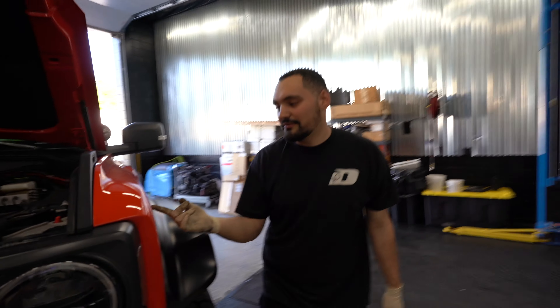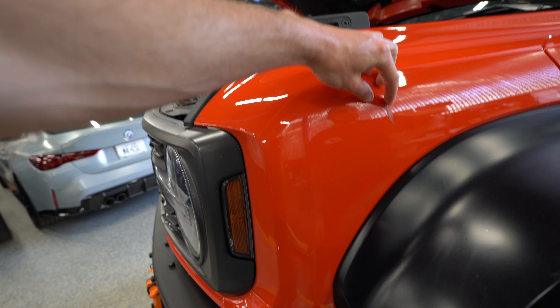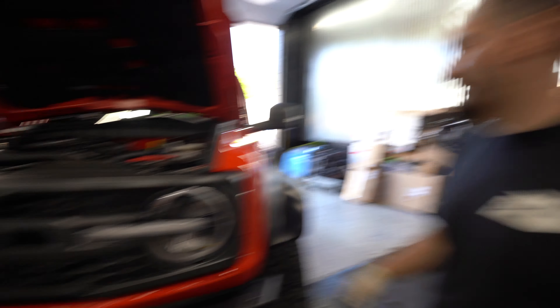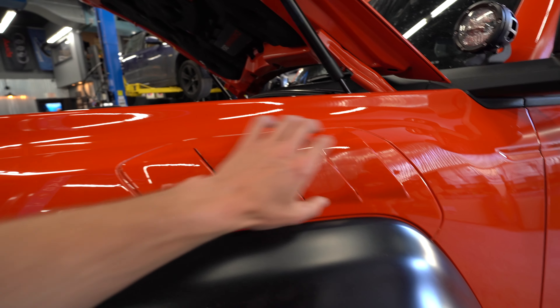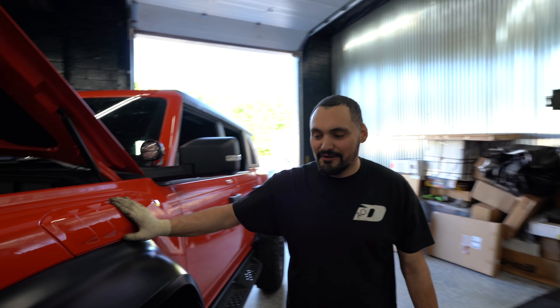This PPF came with it and we're going to be taking that off. I want to full-body wrap it because I do like this orange a lot. Stealth would look cool but the orange is great. We're going to do the carbon stack on the louvers, which will look pretty cool — to match all the carbon. Anyway, let's get started.